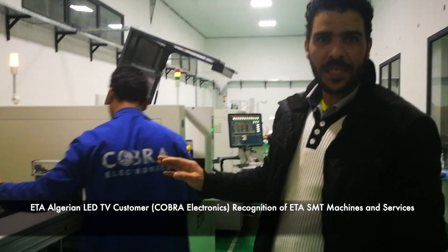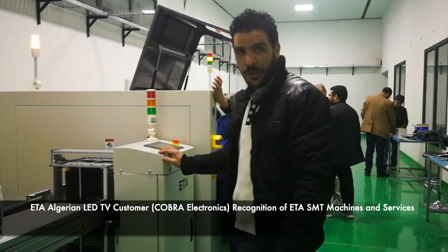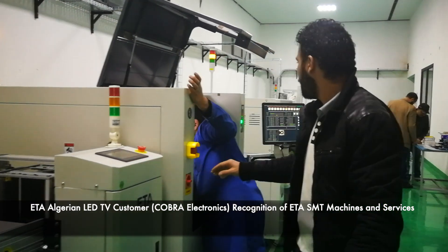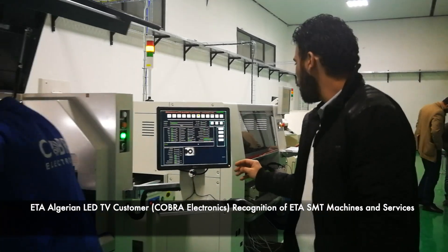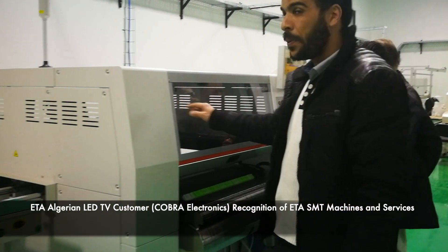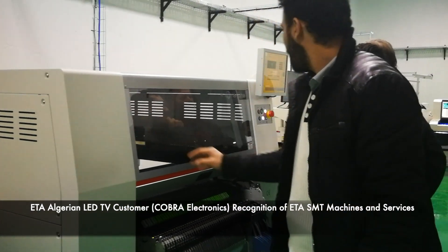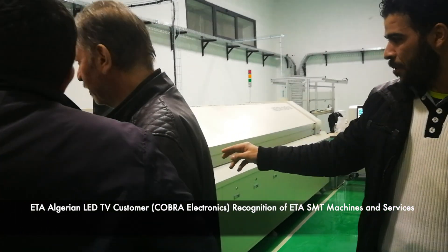These are the machines that we bought from ETA. The first one is the loader, we have here the printer, we have also the first conveyor, as you can see here, we have the pick and place machine, and we have here another conveyor, as you can see here.